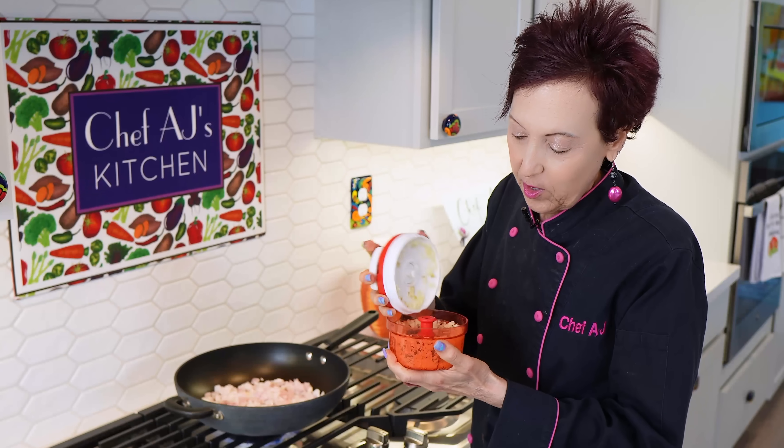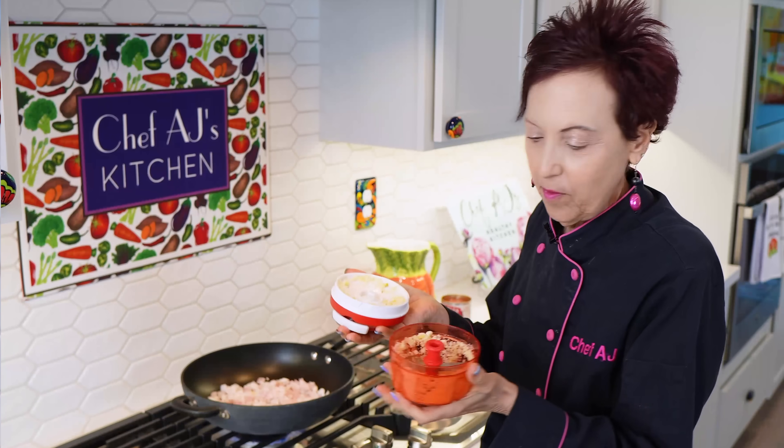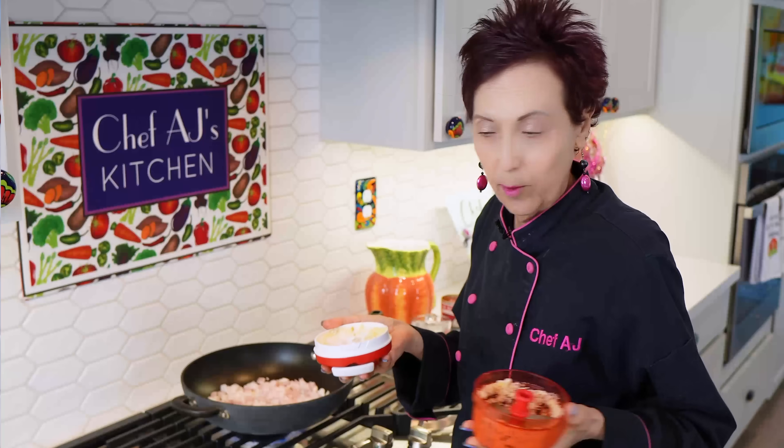Nothing wrong with using minced garlic in a jar. I'm going to add this after the onion is sautéed, because garlic can burn, so I don't add it right away.